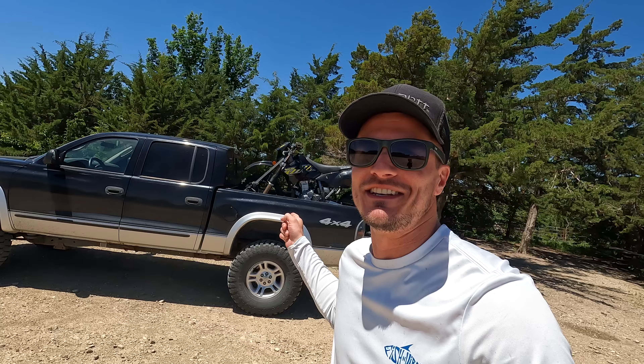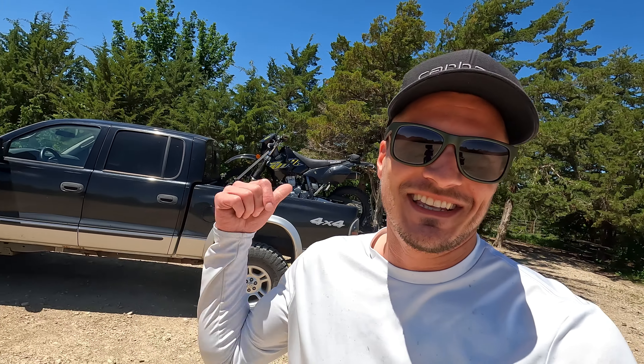What is up guys, welcome to the channel, my name is Micah. Today we're gonna take our DRZ 400S out and test the off-road capabilities of this machine and our own limits. We took the DRZ and the trusty Dakota down to Tuttle Creek ORV off-road area.